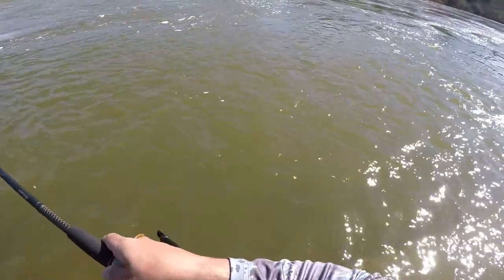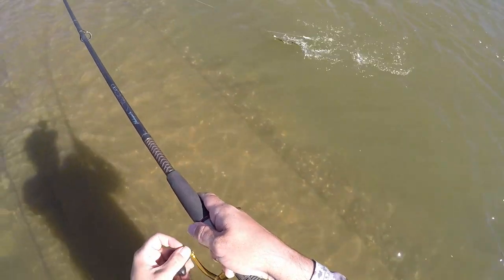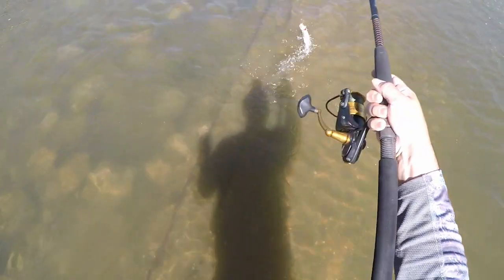Fish on! It's only stupid if it doesn't work, and this works — look at there! Skipjack!